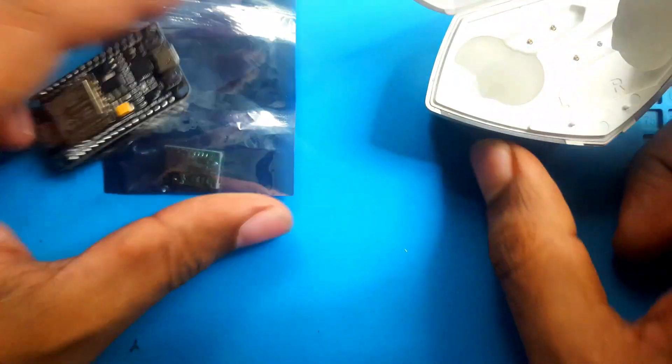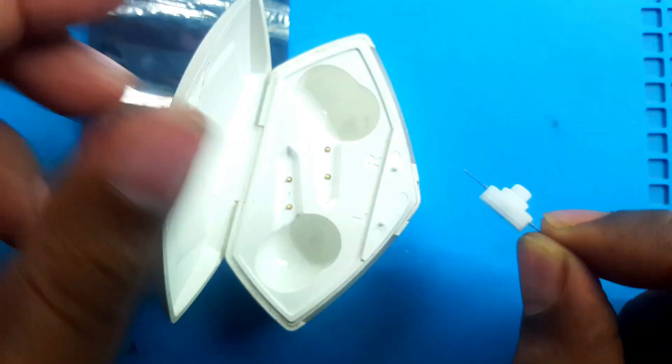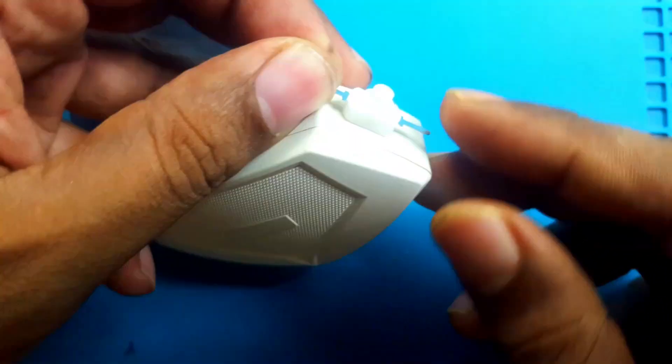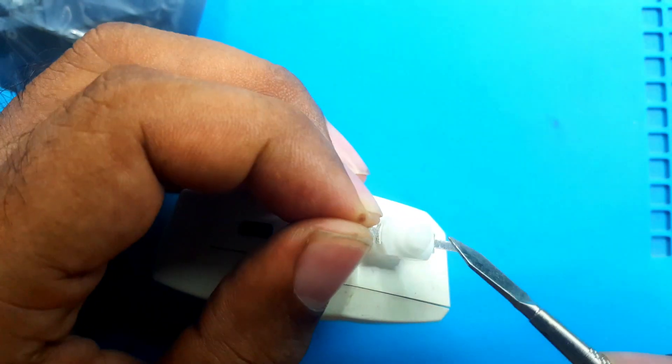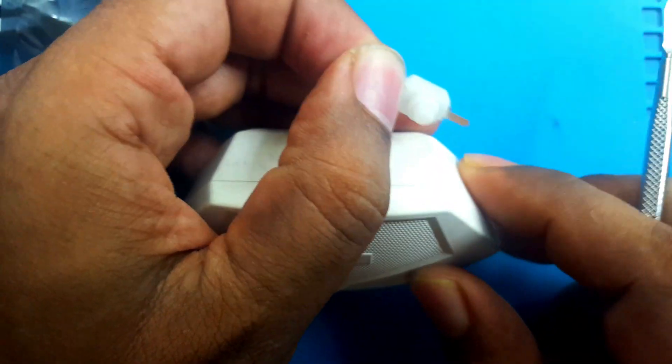For the power on/off control, I will use this little switch. The switch is white and the case is also white. I will put the switch in here, insert it into the case, and in this position I will make a hole so the switch comes out a little bit and I can turn it on and off.